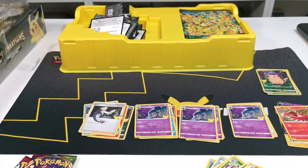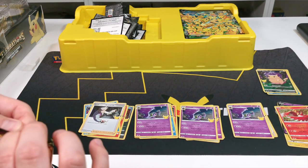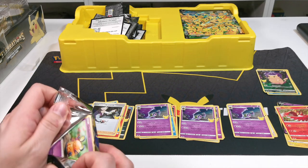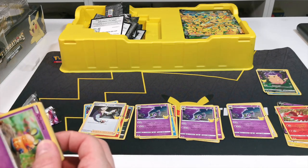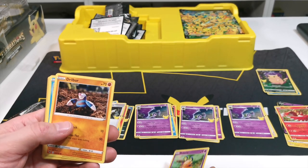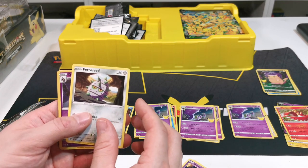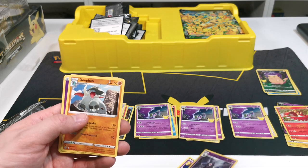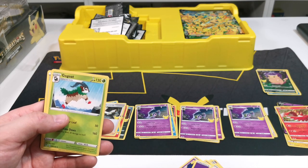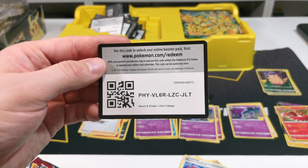Let's try Vivid Voltage and see what's in this pack. This packet came from Smith Toys Superstore when they had them in stock. We have Dednine, Drilbur, Oshawott, Dustull, Ferroseed, Dustclops, Donphan, an energy card, Galvantula, Gogoat, and Wyndham Stadium. There's another code card there just for you.